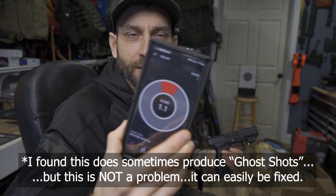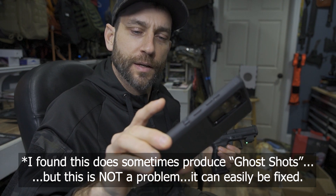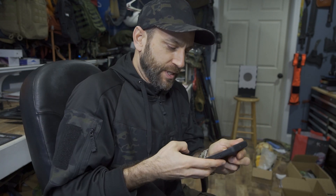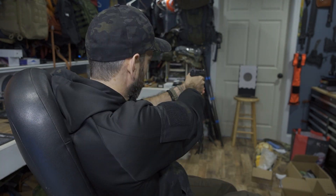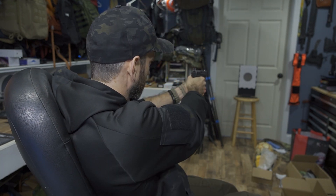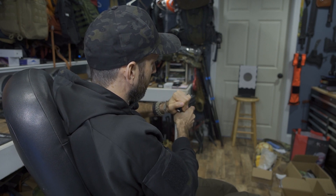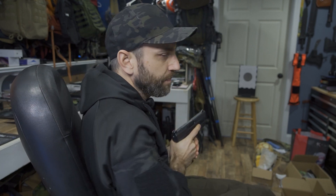Five more shots. I literally just racked it, and it already says I took a shot. Let me go back, reset, and start again. Picking up the firearm — I have not shot yet. Five shots: one, two, three, four, five. This seems to have worked better this time — I can hit stop, and it's showing me a breakdown of my shots.